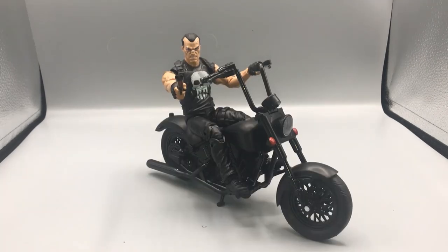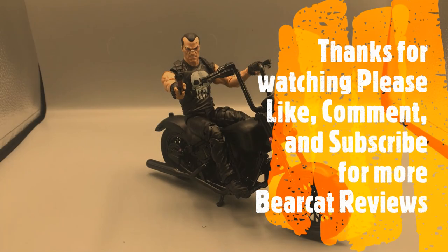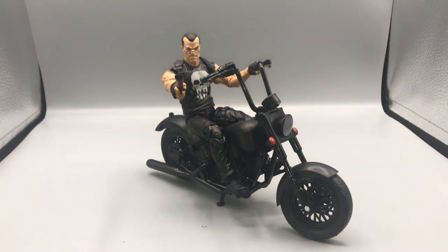Here's a sweet action pose of Punisher shooting off his shotgun — I love this figure. This Riders line has been doing a really good job with these figures, and I love this Punisher. He's a must-have if you're a Punisher fan or if you enjoy collecting Marvel Legends or the Riders line. Thanks for watching from start to finish — please like, comment, and subscribe. Let me know what you think and what you'd like to see reviewed. Thanks for supporting my channel, and I'll catch you on the next episode of Bearcat Reviews.